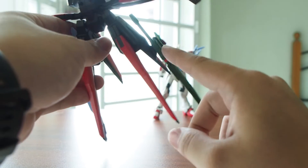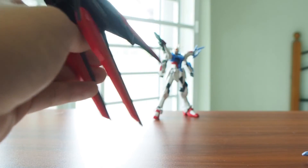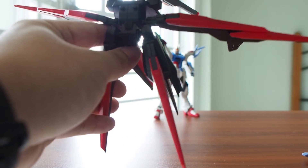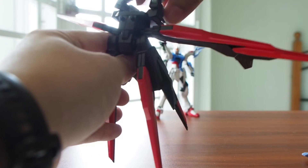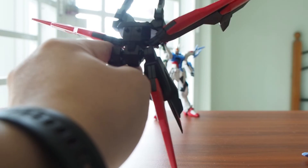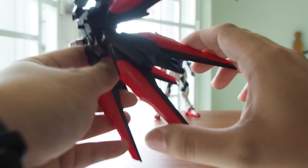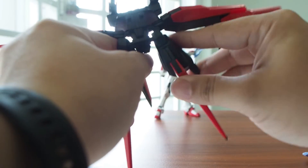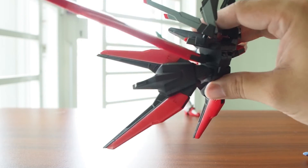First, you'll notice there's a weapon storage on both boosters. Let me take out the weapon. There's a rotation for this cannon — it can go up and down a little bit and can rotate. As for the wing, there's a rotation — you can go up and down, but you can't go front and back. As for the booster unit, there's no articulation on the unit itself, but there's a ball joint so you can rotate it to any position you want.